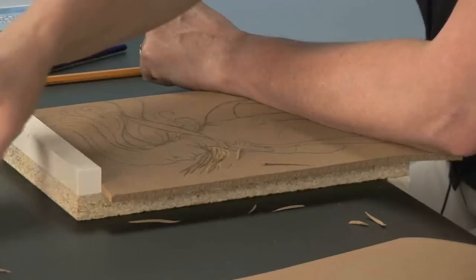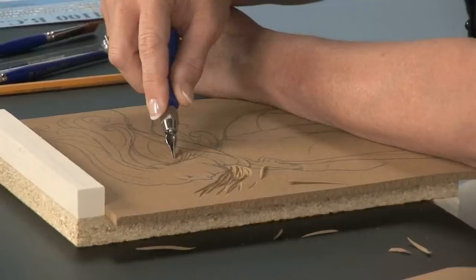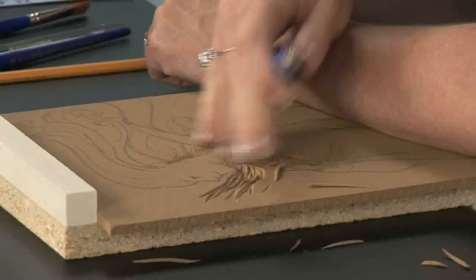This is a wider cutter that I'm using here. Let me show you one of the narrower cutters — this is a liner. The liner makes small little lines like you see here in her hair. This is really good to use in the high relief areas because you don't go very deep with a tool like this.